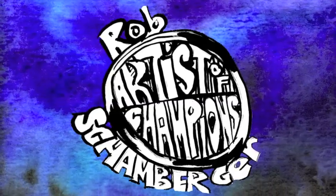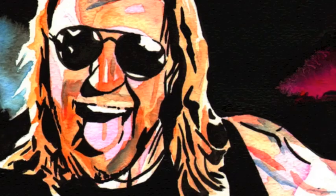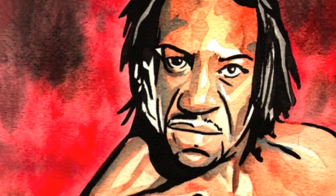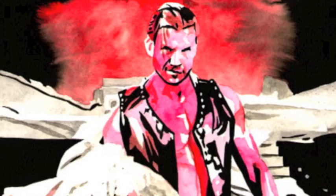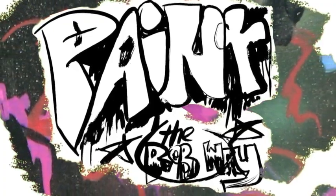It's time to play the game. Check out Rob's new art. Paint the Rob Way.